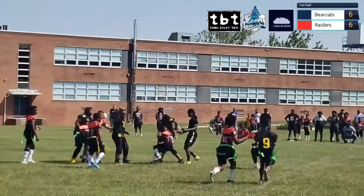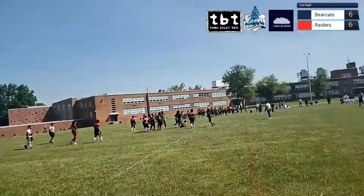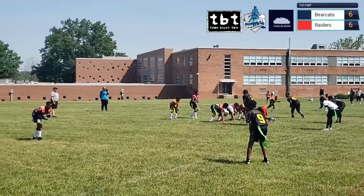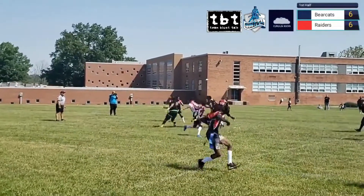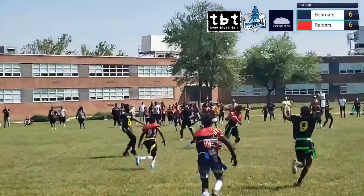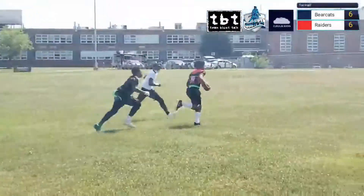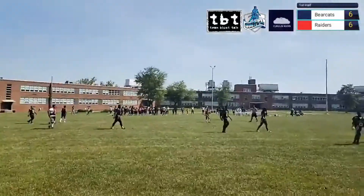There we go, that's a running play — some old school flag football for you, taking it back to when I was a kid. Takes a snap and pull down back there.